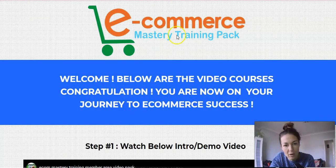Here I am inside the members area of Ecom Mastery Training Pack. To put it briefly, this is not just a training course — it actually comes with PLR, private label rights. So not only are you getting this training, but you will also be able to give it away as a bonus, make it your own product, rebrand it, use it as a lead magnet. Seriously, sky's the limit — there's a lot of value here.